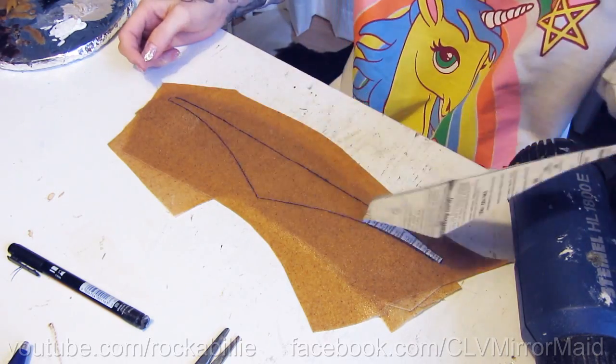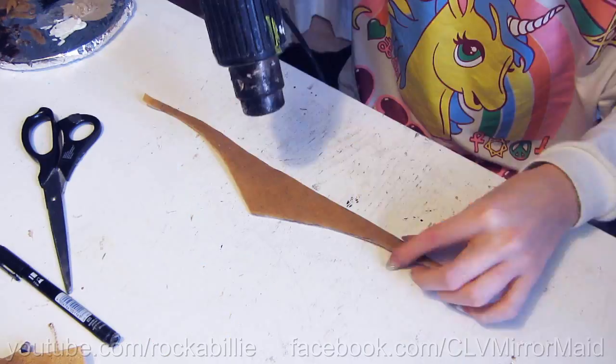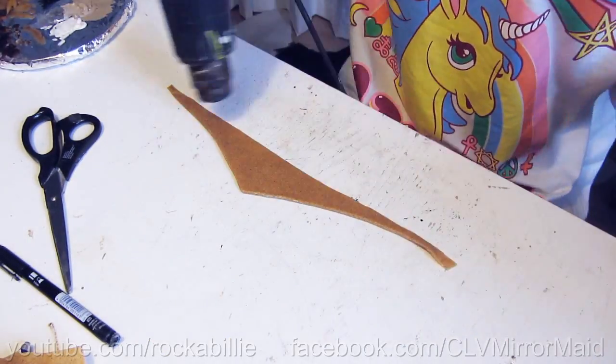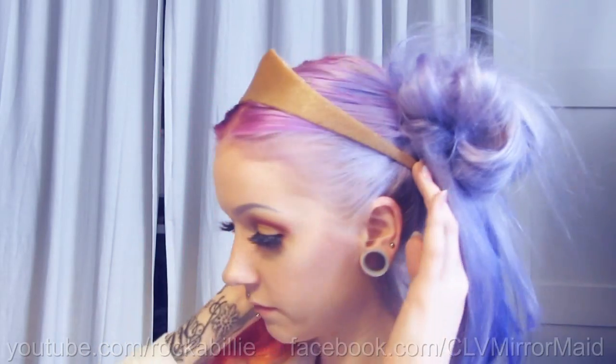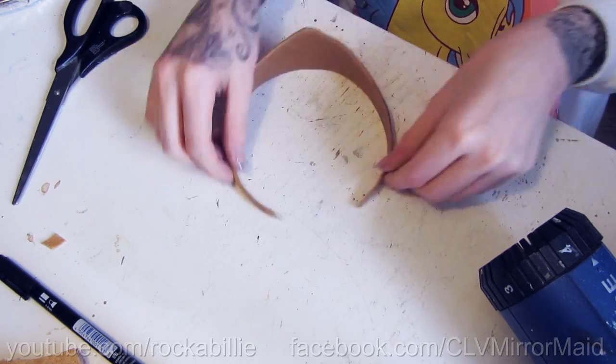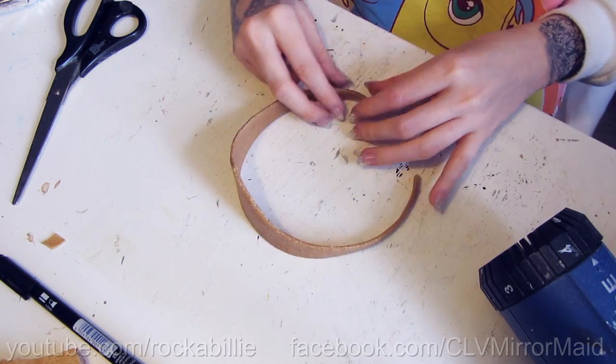It's much easier to cut it while it's still a little bit warm. Now comes the fun part — heat it up again, let it cool down a little bit so that it's still flexible, put it on your head and try to get the shape you want. Hold it like this till it gets a little harder. Heat it up again if you want to fix something.